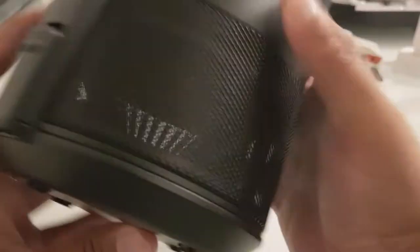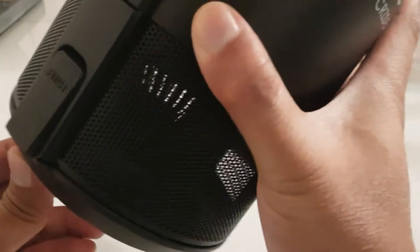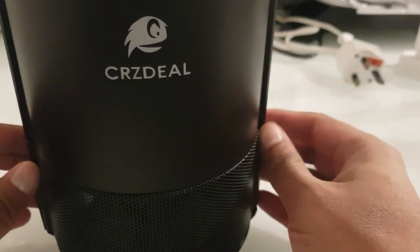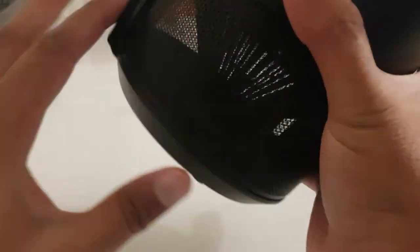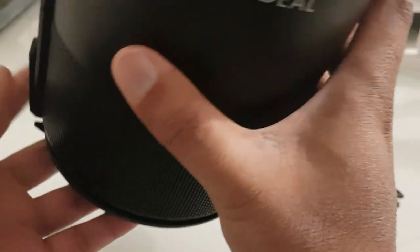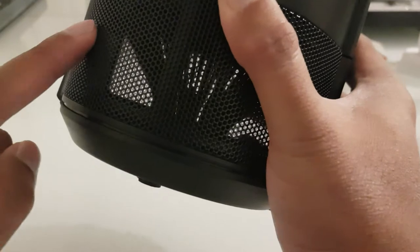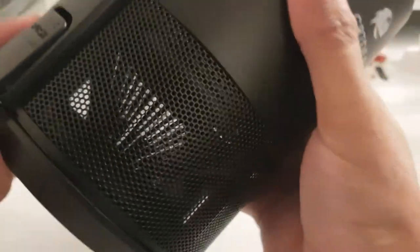You have a push-to-open button here — you open it like that and you can empty out all the mosquitoes from the bottom. Then you just push to lock it back in, very similar to a Dyson hoover where you just push to empty. It's very hygienic, meaning you don't have to touch the dead insects. The mesh is also well designed — once they've fallen in, they're not going to be able to escape.